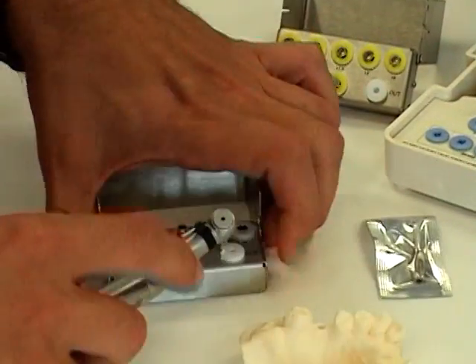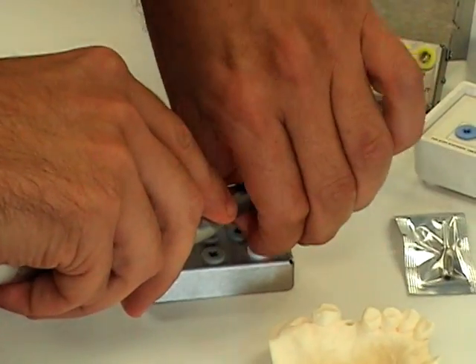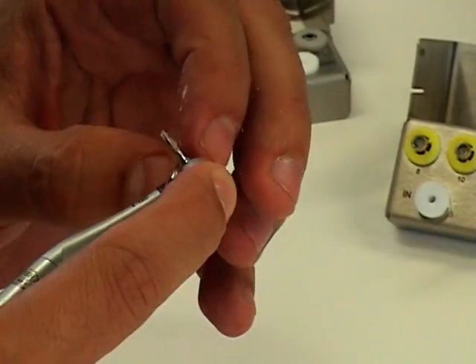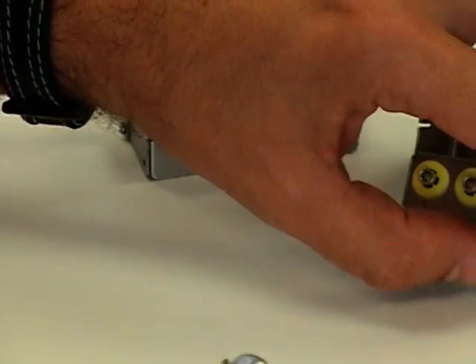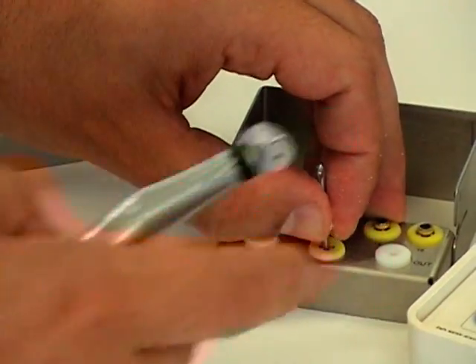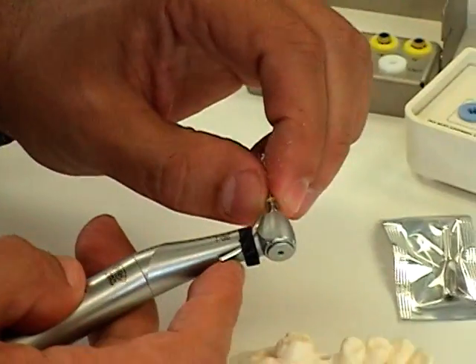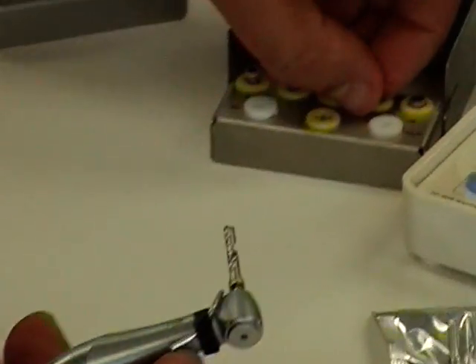You can use the outer portion of the drill stopper kit to remove the sleeve and the drill. Next, the 2.8mm drill, which is color-coded yellow, along with the stops themselves, which are also yellow.